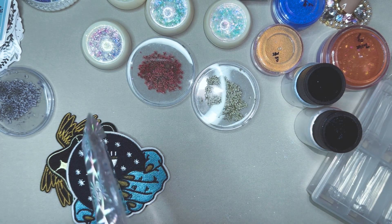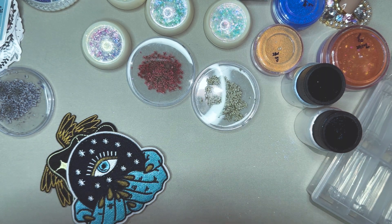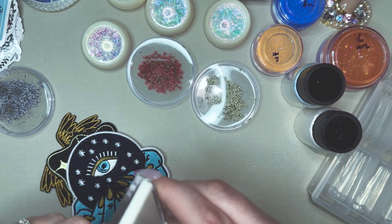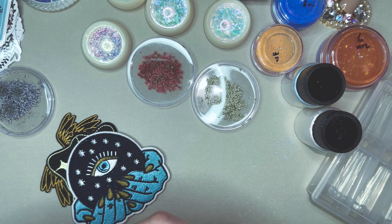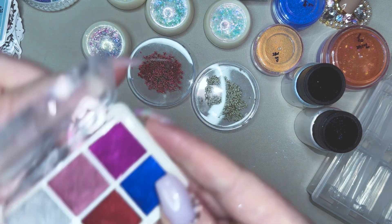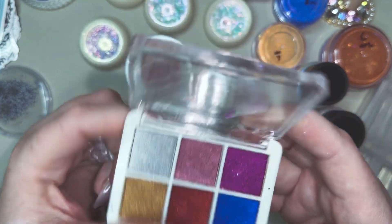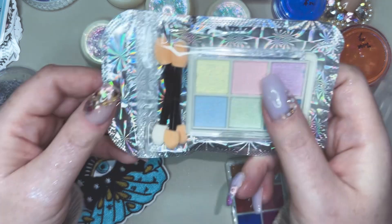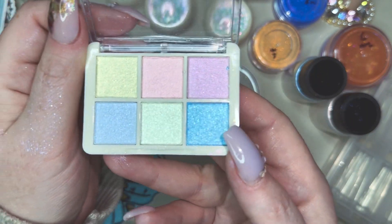It looks like I got a couple of pressed chromes. I always wanted one of these because I have so many loose ones and they get so messy. I just thought it was such a genius idea because it keeps everything nice and together, compact, easy for storage. So we have the silver, the gold, a magenta, pink, a purple, red, and a blue — kind of everything you would need. And then it looks like I got a pastel one also — oh, this one is broken. But the pastel one would be perfect for the glazed donut designs. You have your green, yellow, pink, blues, and purple.